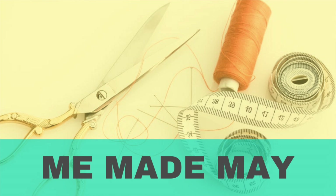Me Made May is pretty much your own personal challenge. You can kind of set the ground rules for how you want it to be, but it's a challenge dedicated to actually wearing the garments that you've taken so much time to make. For Me Made May, I'd like to wear at least one thing that I've made three times a week in May. I think I can do it. And if I make a coat for myself, then I'm definitely in there for Me Made May.